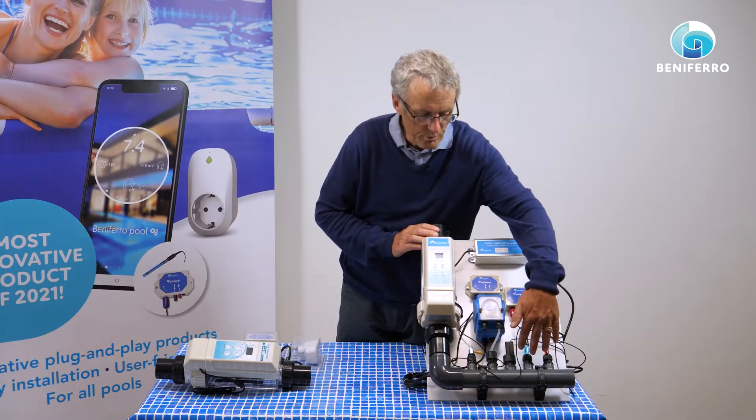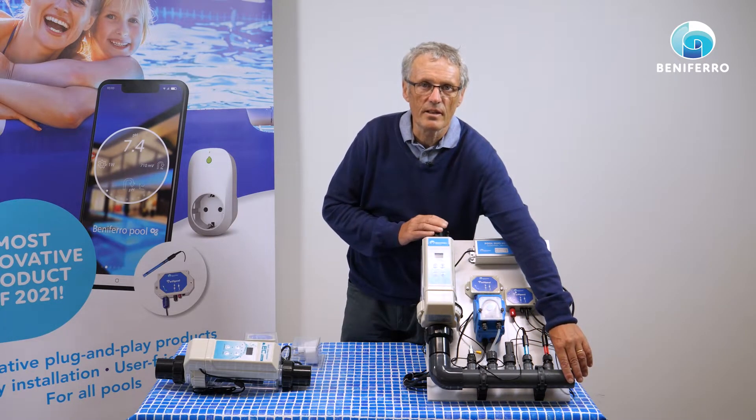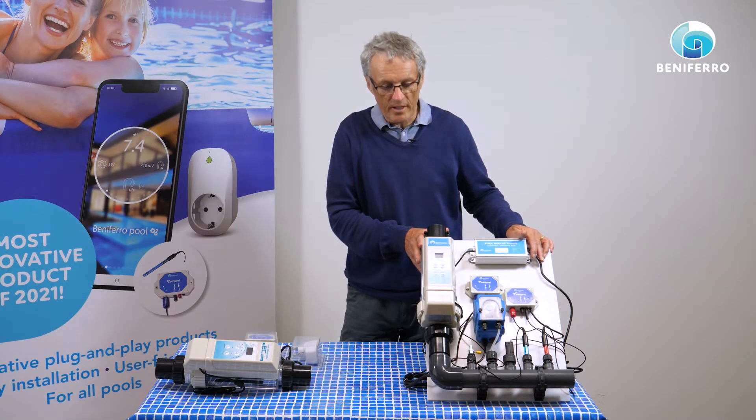We have the injection tube and the measuring tube, the flow switch — everything is already pre-mounted and watertight. As a customer, you only have to connect the inlet and the outlet, then program or link the unit to your mobile phone. The mobile phone will recognize the Wi-Fi pool equipment you have purchased, so the installation will also be a one-touch installation.